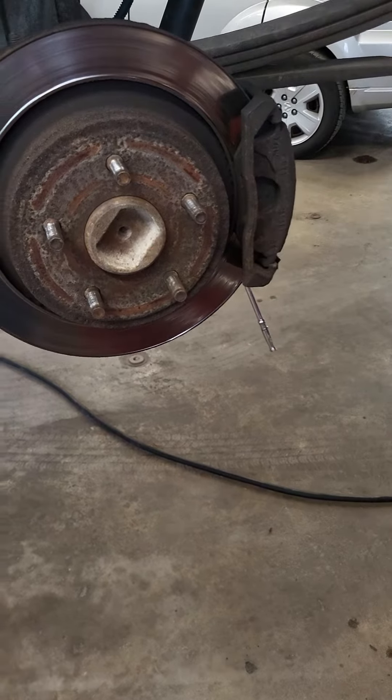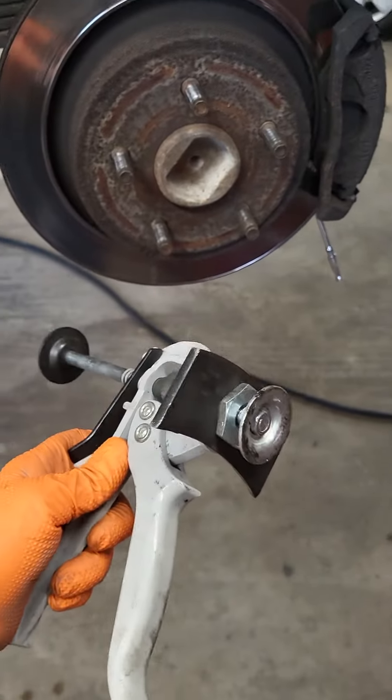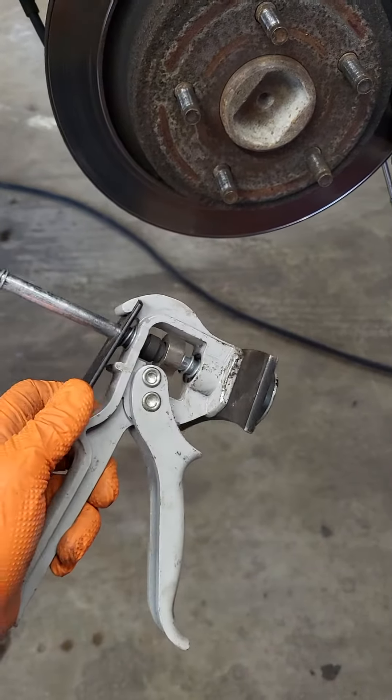How to change your brakes without having to bleed the whole brake system. You'll need one of these — or a simple C-clamp will work too — but this here is an actual tool designed for the job itself.